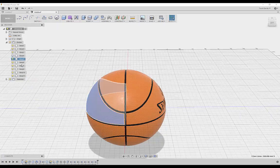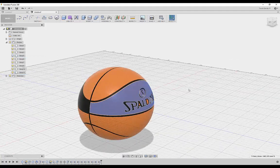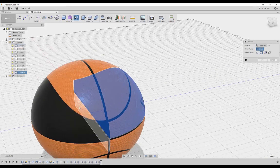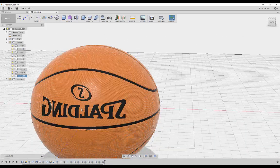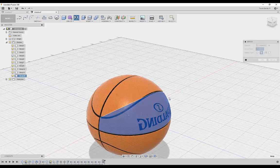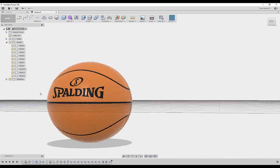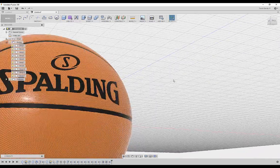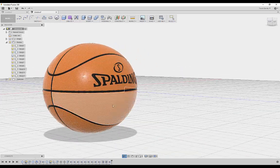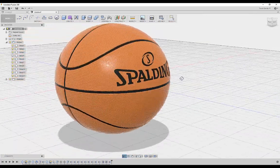Select the Spalding logo body, go to Create Mirror, set the mirror plane to the opposite side — it mirrors to the other side but the text faces the wrong way. To fix orientation, select the piece, go to Create Mirror again, select the correct plane, and it fixes the orientation. Remove the intermediate body. Now Spalding is on both sides facing the correct direction. The SVG approach cuts depth into the object so it looks really nice. Do the same for the NBA logo.